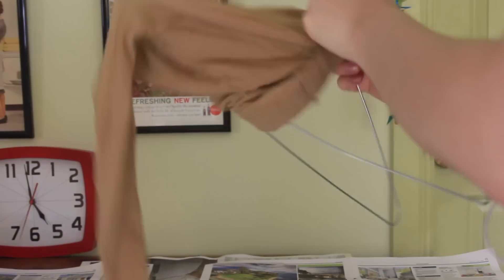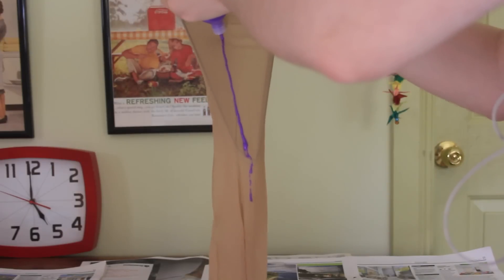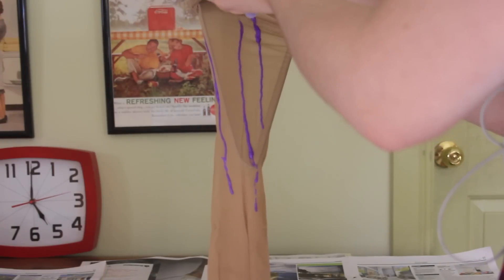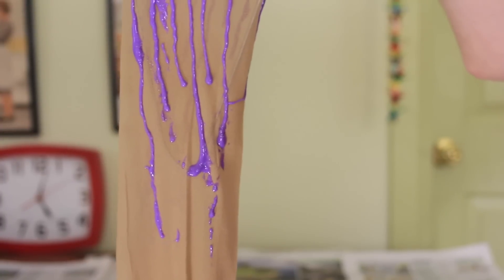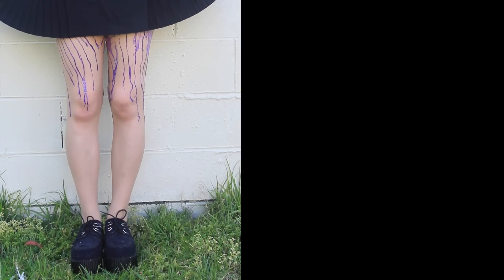With my new knowledge of what works and what doesn't work, I tried this out again on a fresh pair of tights using some lilac paint this time, and the coat hanger method. I slipped the tights onto my coat hangers one leg at a time, painted in this dripping kind of fashion, and I let them dry overnight. And this time, it worked! Well, okay, kind of.